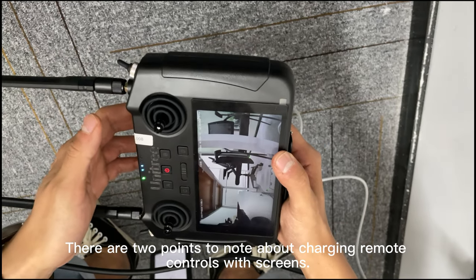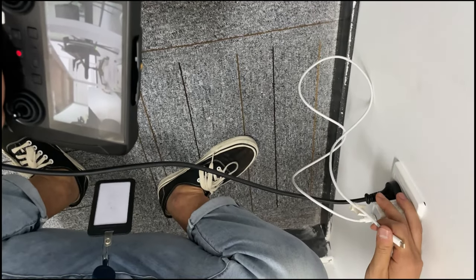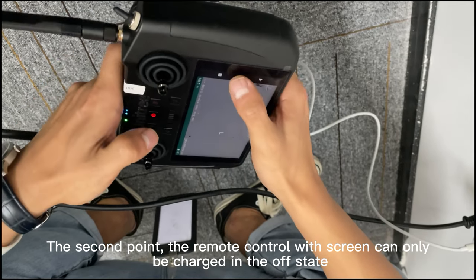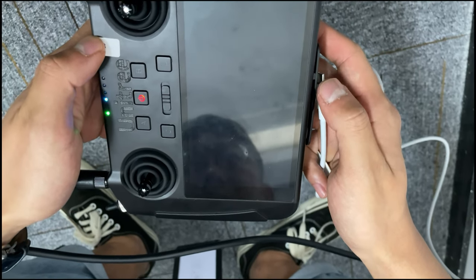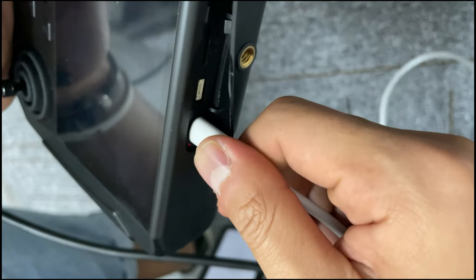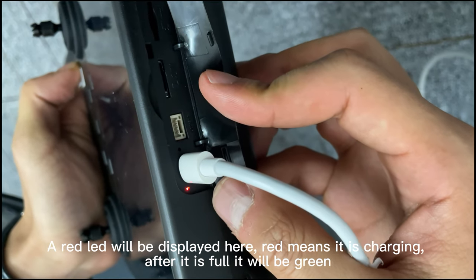There are two points to note about charging the remote control with screen. First, be sure to use the original charger, otherwise it will not charge. Second, the remote control with screen can only be charged in the off state. After connecting the charging cable, a red LED will be displayed — red means it is charging, and after it is full, it will turn green.